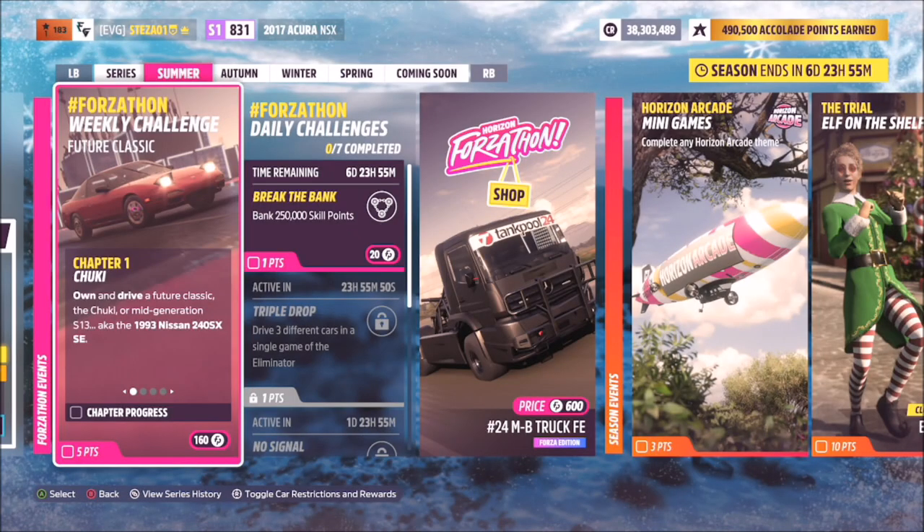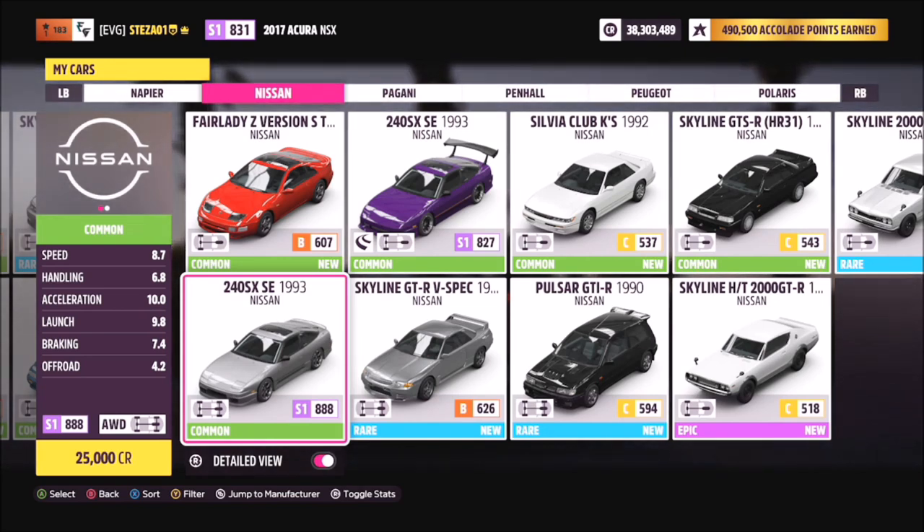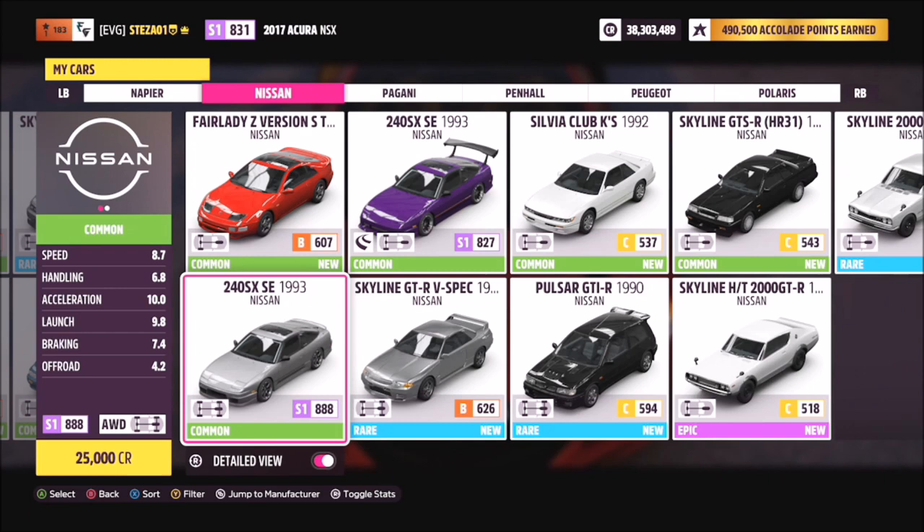Welcome back to the channel. Today's Forzathon guide is called Future Classic, which wants you to own and drive the 1993 Nissan 240SX SE to complete all of the challenges. This is the car in question and it will set you back 25,000 credits, so it's very cheap, and you can get it from the auto show or the auction house.